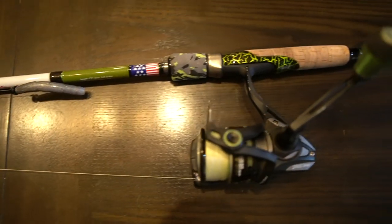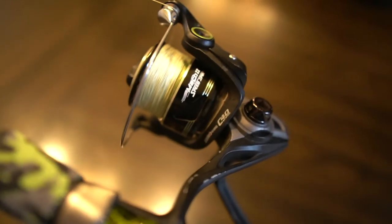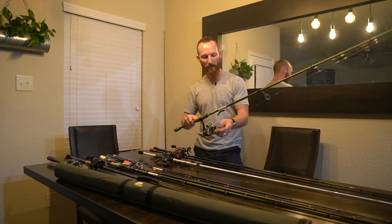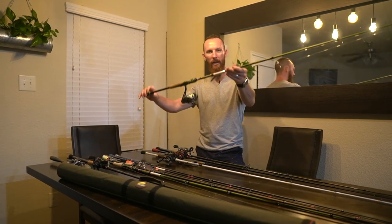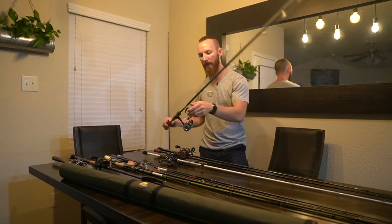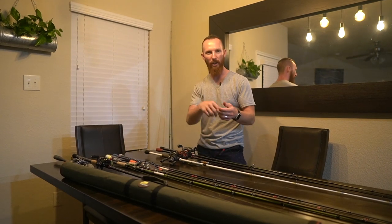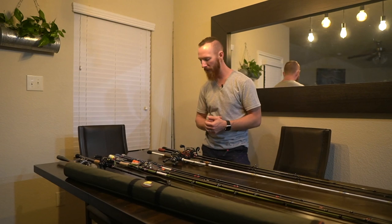This is the Favorite Defender Limited Edition Lunker's TV rod along with a Lew's Mach 2 Speed Spin Reel — specifically the MH2-300. We've got 20-pound braid with a leader tied on, and what we've got on this specific rig is a Rattlin' Ned with one of those mushroom head jigs. We've been using this for wacky rigs, ned rigs, and lighter finesse tactics — finesse meaning lighter or smaller profile: finesse jigs, smaller baits, lighter weights. That's what we typically use a spinning setup for.